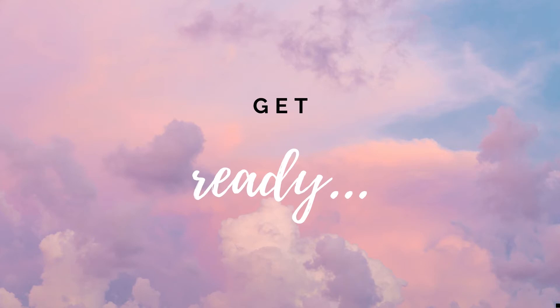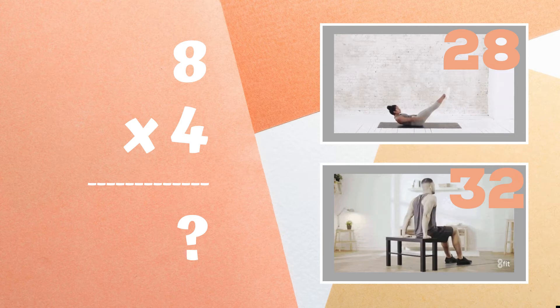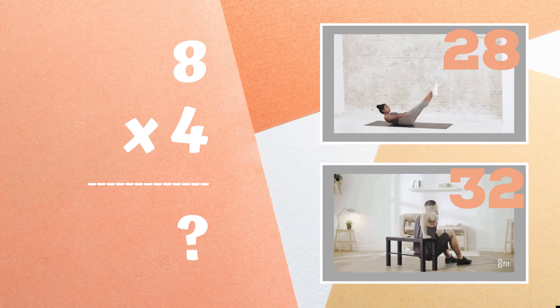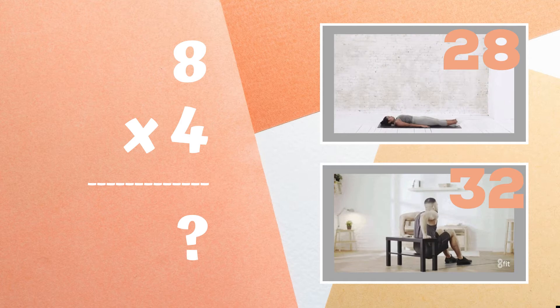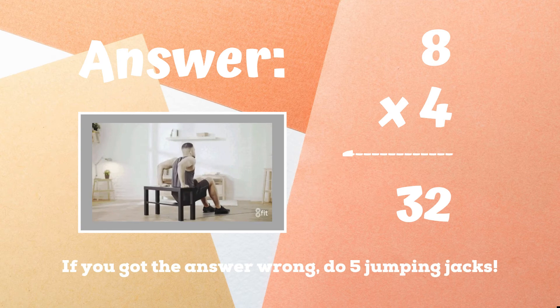Get ready — eight times four equals what? Is it 28 or is it 32? Copy the exercise next to the answer you think is right. 32 was the correct answer — great job if you got this one! If not, five jumping jacks. Ready, go!